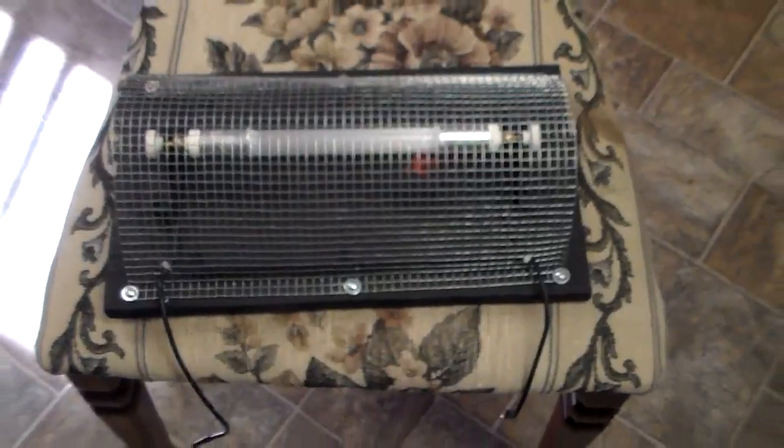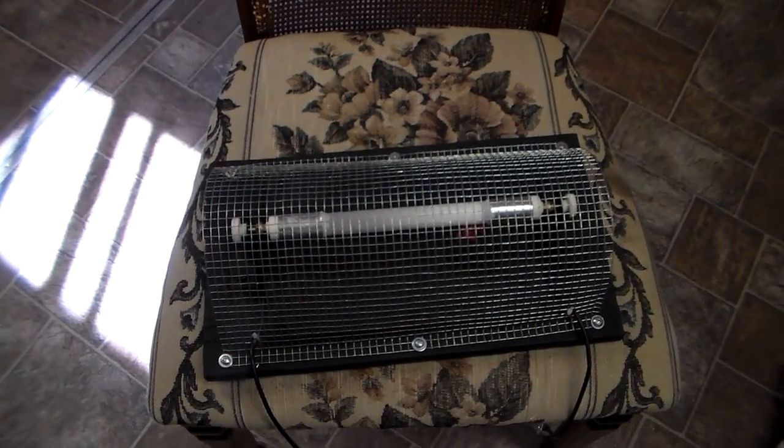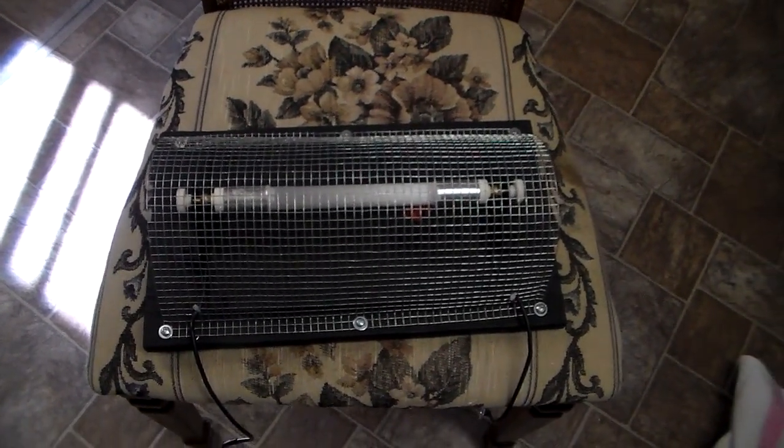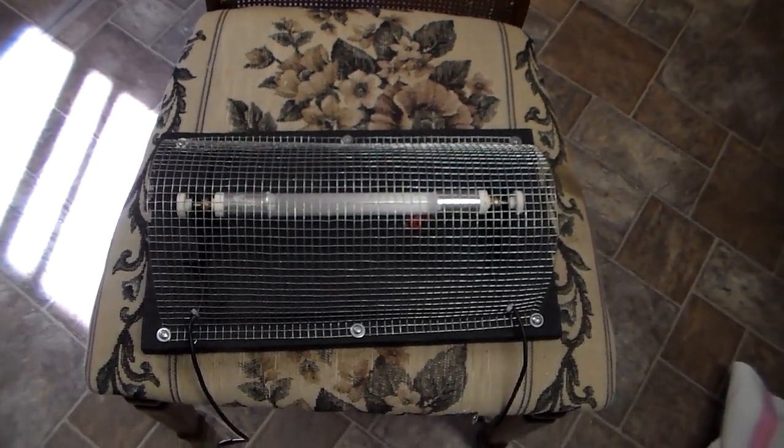This here is the dump load for the Sun Wind grid tie inverter. This is the dump load that they sell for it — it's probably not the best but probably the most economical.